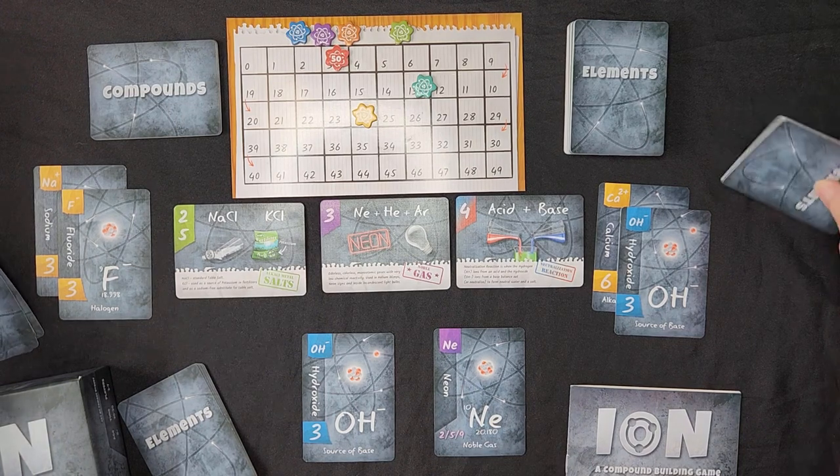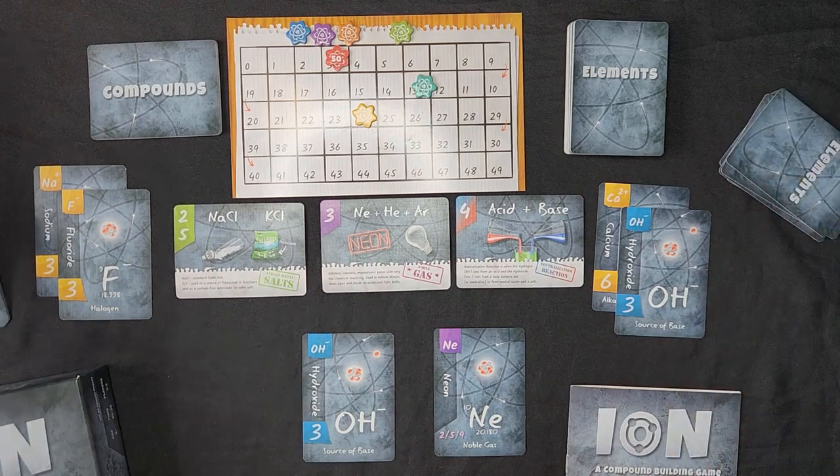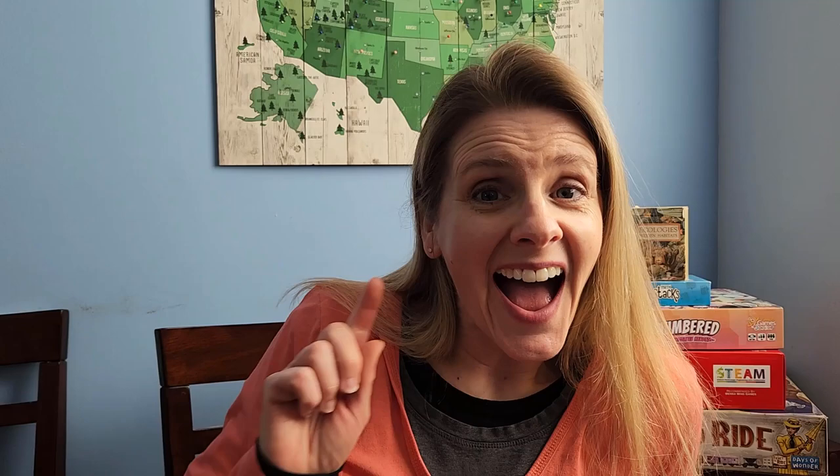Once again we all pass our hands to the left. If you happen to be listening to this as a podcast on Spreaker or wherever you get your podcasts and you want to see the game, check us out on YouTube — you can find it there and see the components of the game and what I'm talking about.